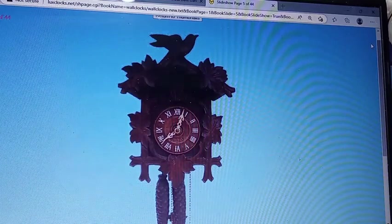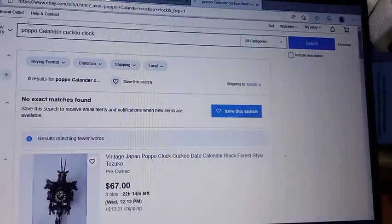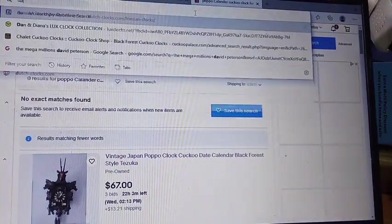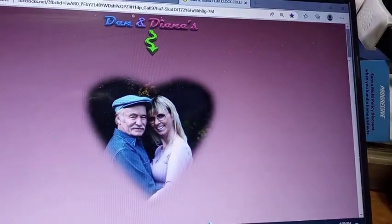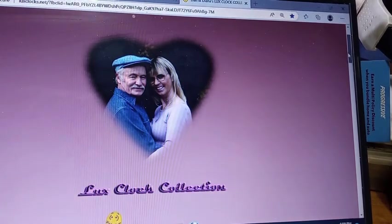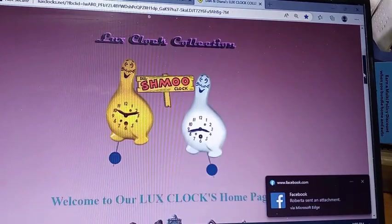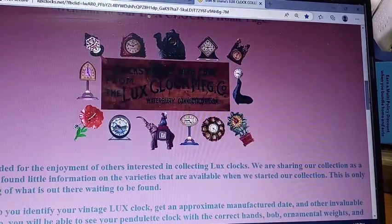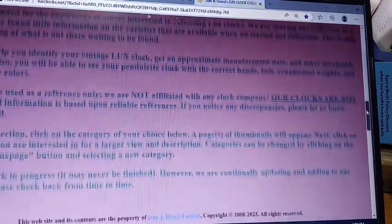I will leave a link to their page in the description of this video. This is what their homepage looks like — Dan and Diana's. In fact, the guy that wrote all the books uses their webpage information to gather all the information for his books. It's one of the best Luxe pages out there, the only one that I use.